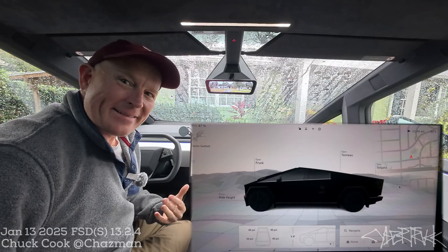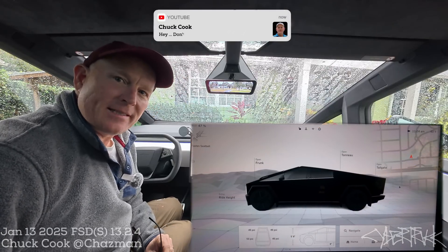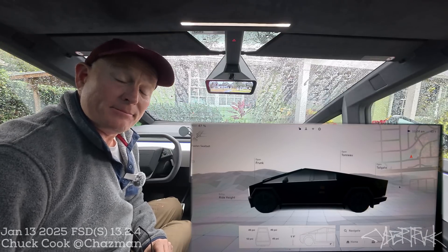Hey everybody, it's Chuck from inside the Cybertruck. I had some commenters talk about my driver assistance system comments on my last video, so I thought I would make a standalone video about resetting the DAS computer.